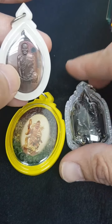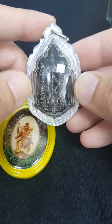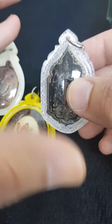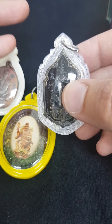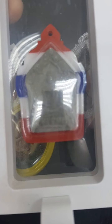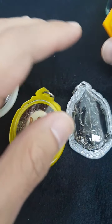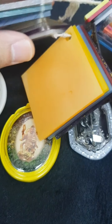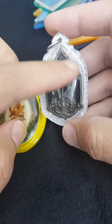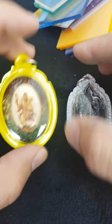It can actually be customized into a particular shape. As you can see, this shape is quite odd — it's not the standard circle, oval, egg, square, rectangular, or diamond shape. So it's quite versatile, and it comes in various colors to match your amulet. For dark-colored amulets, I would normally recommend a light-colored acrylic.